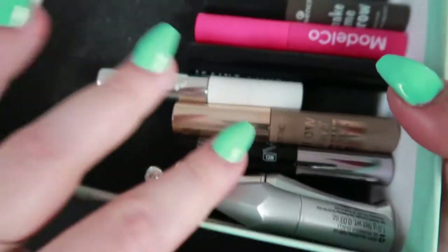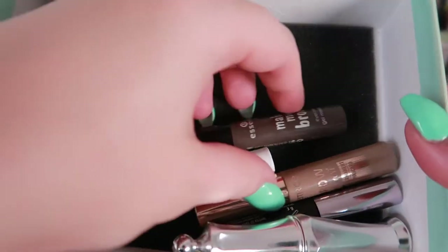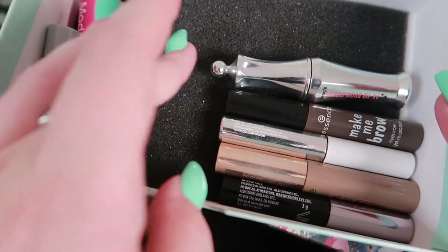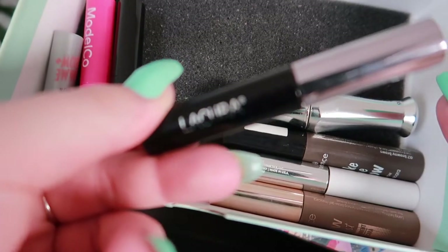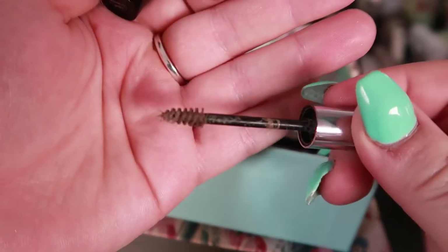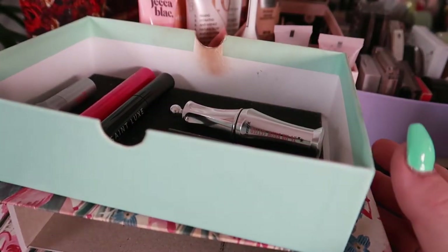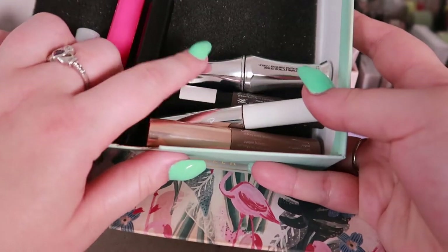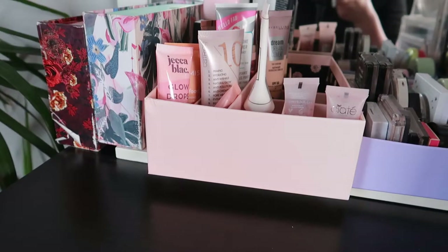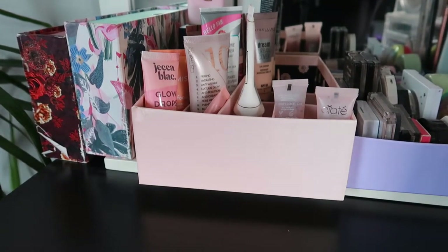For brows, I didn't add any new brow products — thankfully these are still unopened because I really want to use up the ones I already have open. I'm going to go with the La Quirk this month — it's the brand from Aldi, a dupe for like the Gimme Brow. Look at this really tiny brush — I enjoy using it. This other one is on its last leg with very little left, but it can still coat my eyebrows since I don't have that much brow hair.